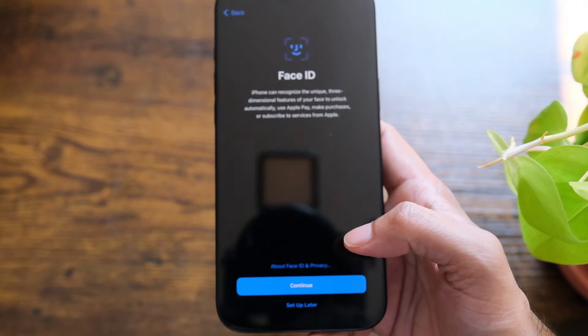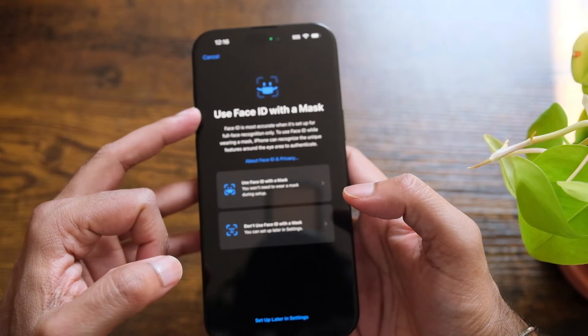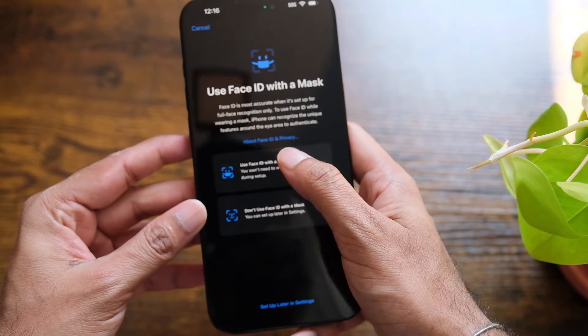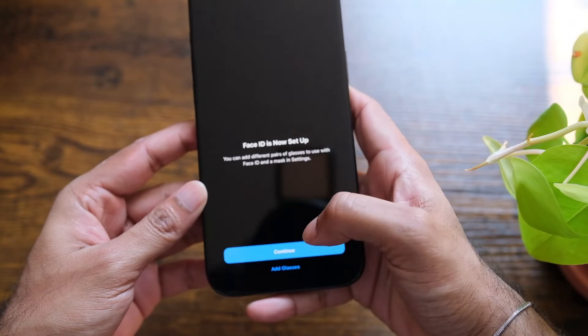Now it's asking me to set up Face ID, so I'm just gonna do that behind the camera. That's done. It then says 'Use Face ID with a mask — Face ID is most accurate.' I love Face ID, so I'm gonna select 'Use Face ID with mask.' Now it says 'Face ID is now set up.'